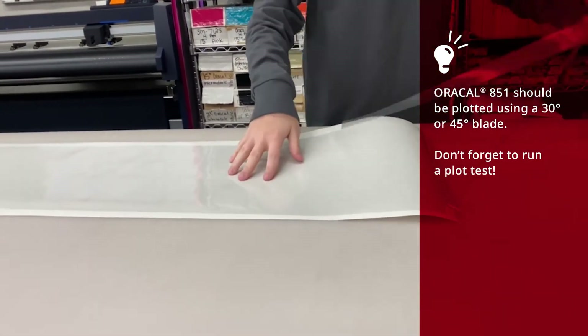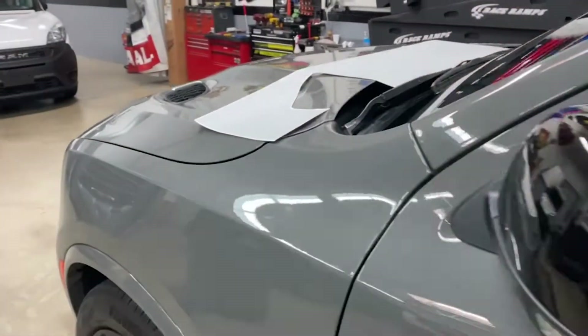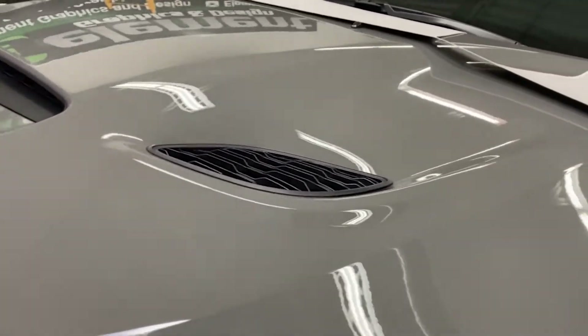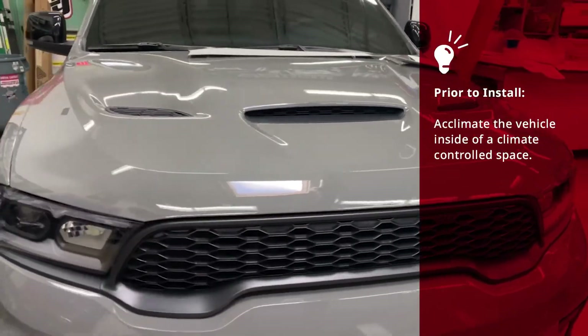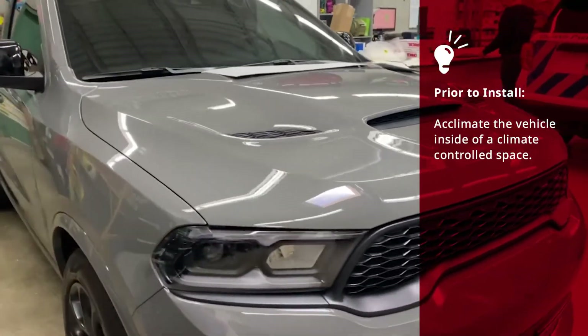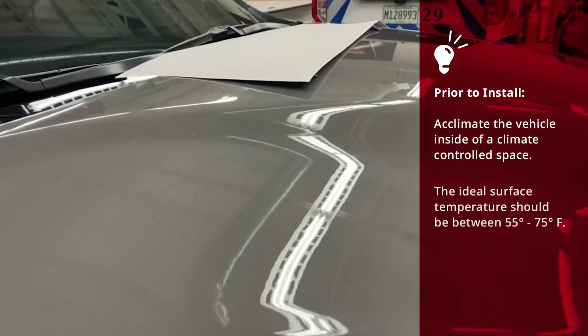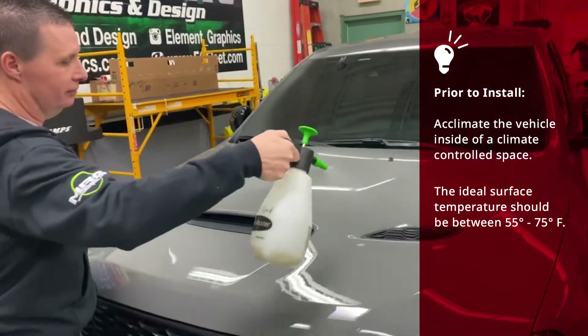Like all other Oracle plotter films, Oracle 851 is easy to weed. We'll be installing rally stripes to the hood of a Dodge Durango Hellcat. Prior to install, acclimate the vehicle inside a climate-controlled space and do not attempt this application on a warm or hot vehicle surface. The ideal surface temperature should be between 55 to 75 degrees Fahrenheit.